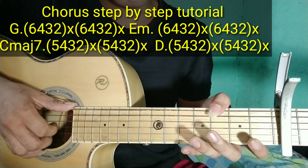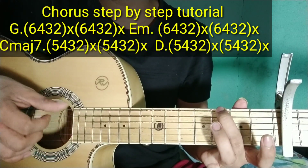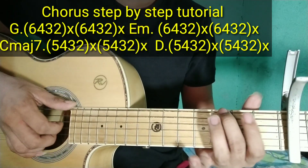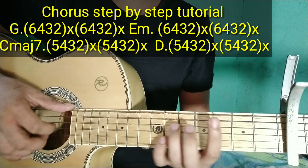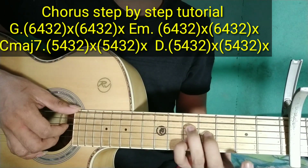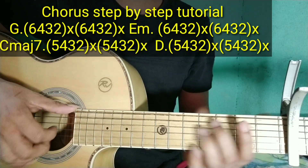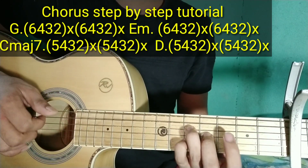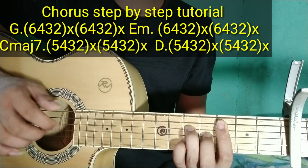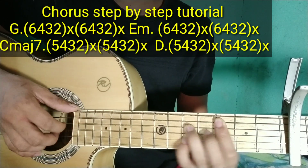Ganito naman ang plucking pattern sa kanya — sabay-sabay na sa kanya. Sa G chords: 6, 4, 3, 2 sabay-sabay. Tapos tap. Tapos sabay-sabay uli. Tapos tap. Ganito siya. Itong chords na to — kakalapit na natin dito: 6, 4, 3, 2 pa rin. Ganito nga yung chords. Dito naman sa C major 7: 5, 4, 3, 2. Sabay-sabay. Tapos tap. Tapos sabay-sabay uli. Pag samasamayin natin.